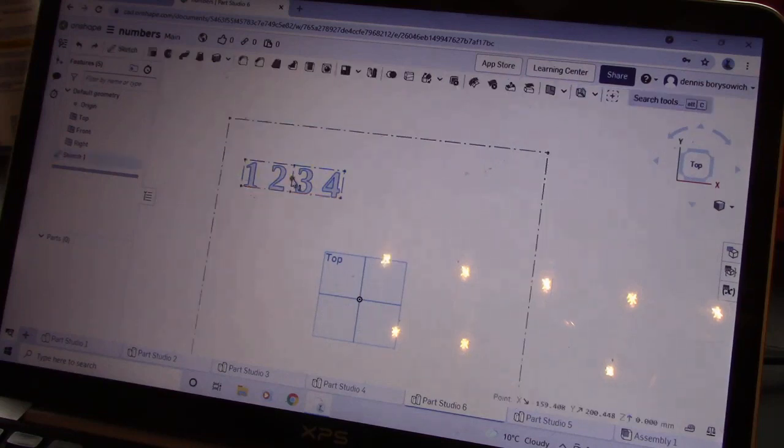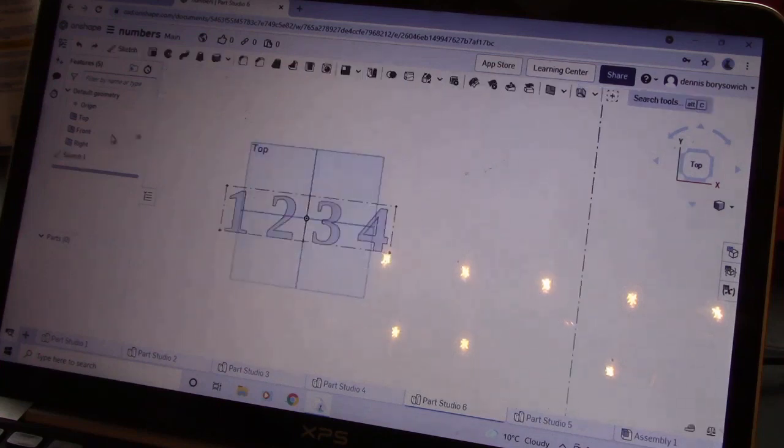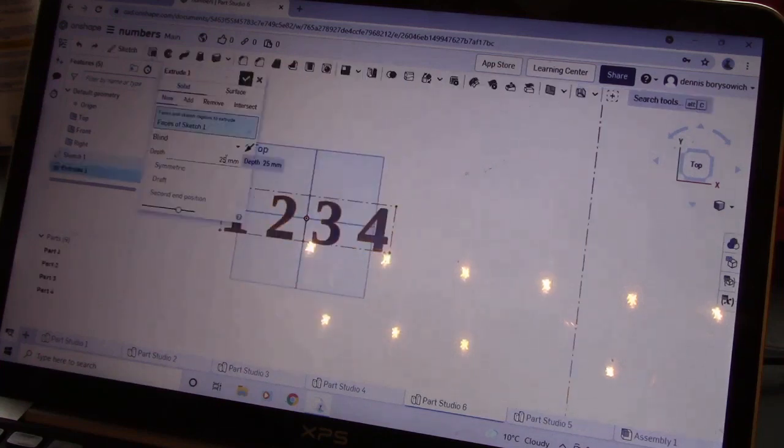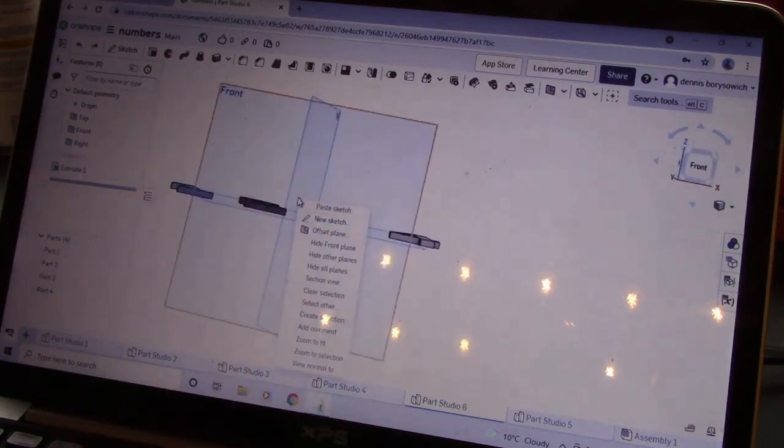I had an old guitar kicking around and I did not know what to do with it because it really wasn't worth fixing. I know some people are going to have a problem with this, so I decided to chop it up and build something neat out of it.